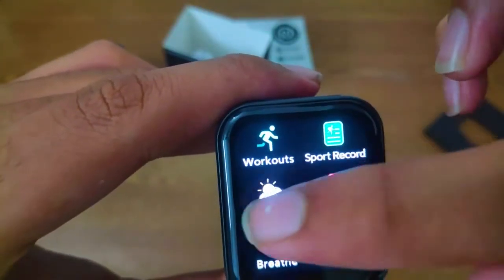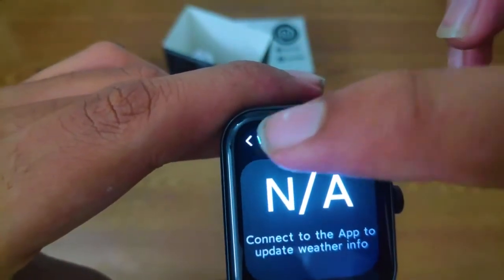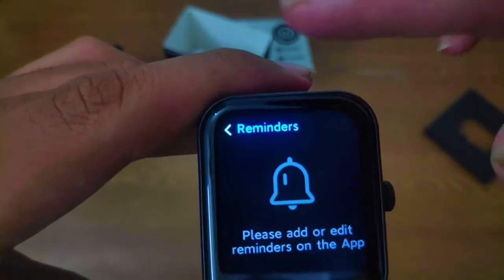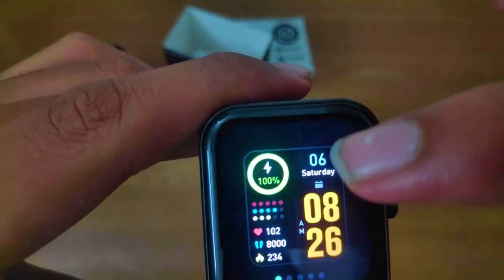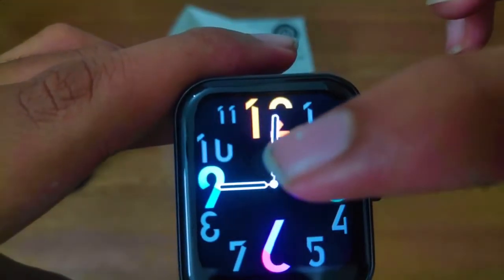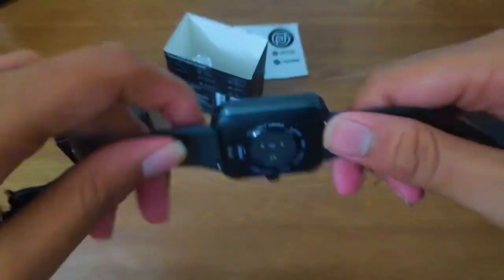You can view sports records from any workout mode used. In weather mode, if you're connected to your mobile phone, you can see the weather report on your watch. You can set reminders on your mobile phone and the watch will remind you when the date arrives. Watch faces can be changed from both your mobile and the watch itself. That's all for this video — if you like it, please like, share, and subscribe. See you in the next video!